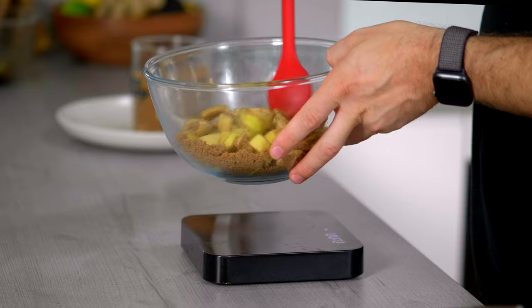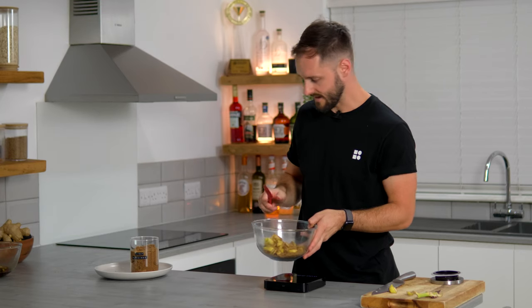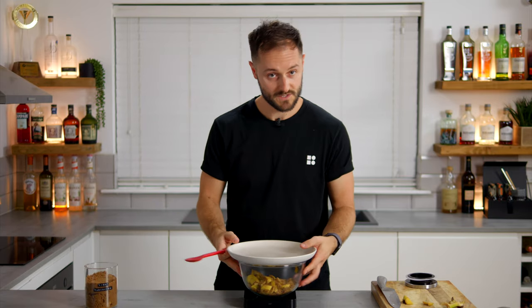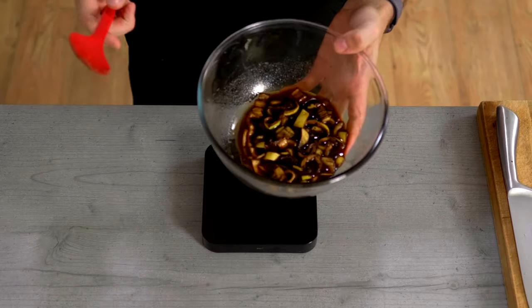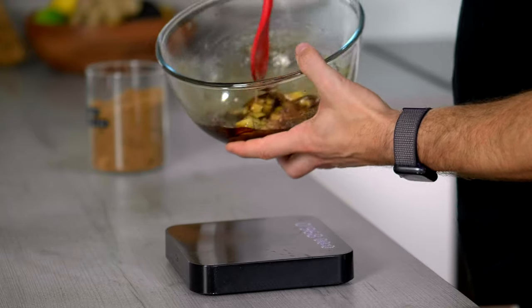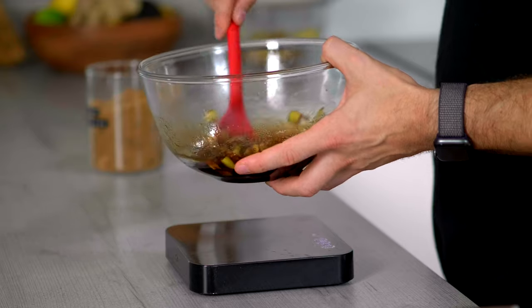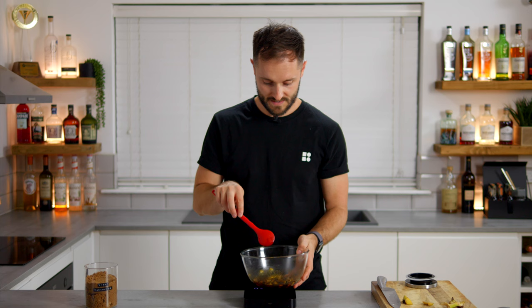Give the peels and sugar a quick mix together, then — as with any oleosaccharum — leave it to one side. After around 12 hours you'll be left with something that looks like this: loads of moisture pulled out of the banana skins, softened down into an amazing syrup. Then we need to add 50% of the weight of the banana peel in water, just to bring it down to a usable syrup.